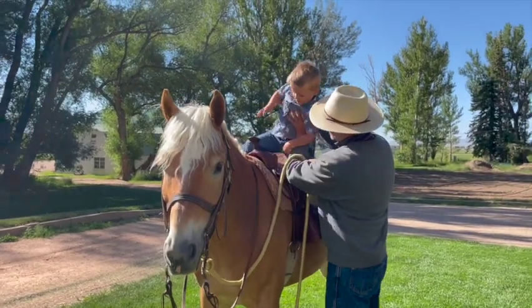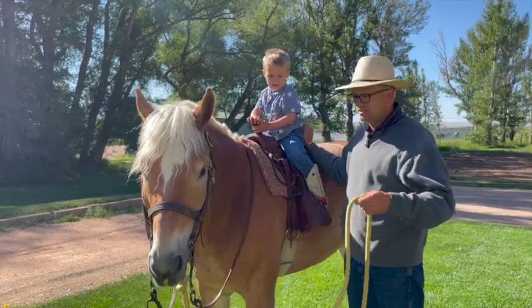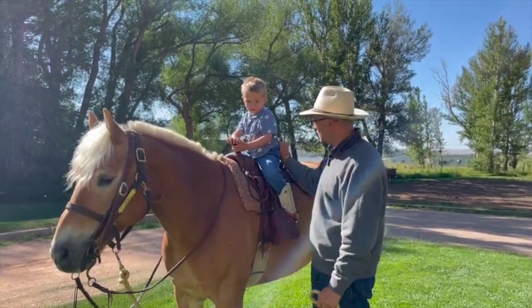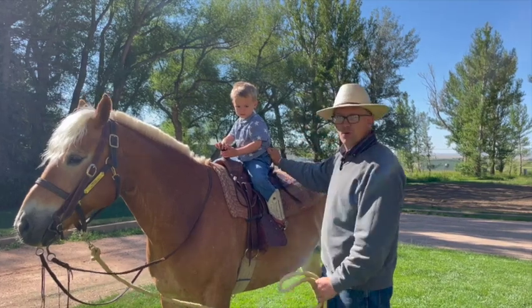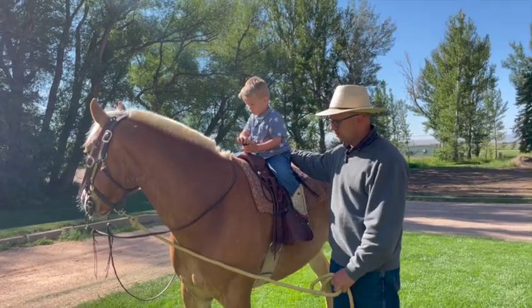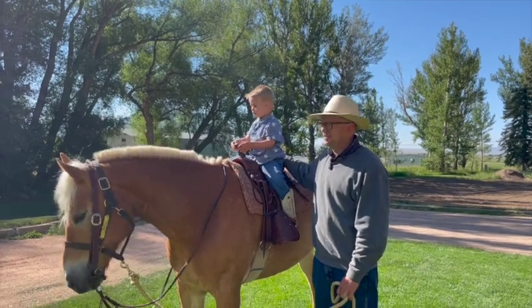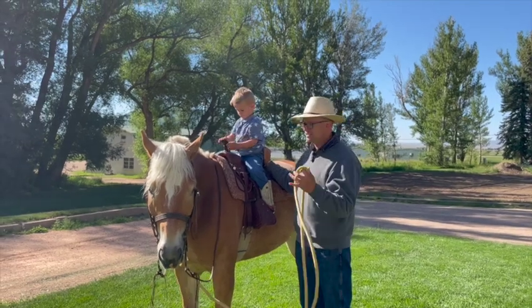As long as they feel safe, continue — but at any time if they're bothered, stop. This is not the time to try to teach a kid to be brave and courageous; just take it at their speed. I always have a hold of the horse and a hold of the kid. If you can hold onto their belt, that's good — if things go wrong you can pull them off to you. I like to hold across their lap so I can pull them off quickly.